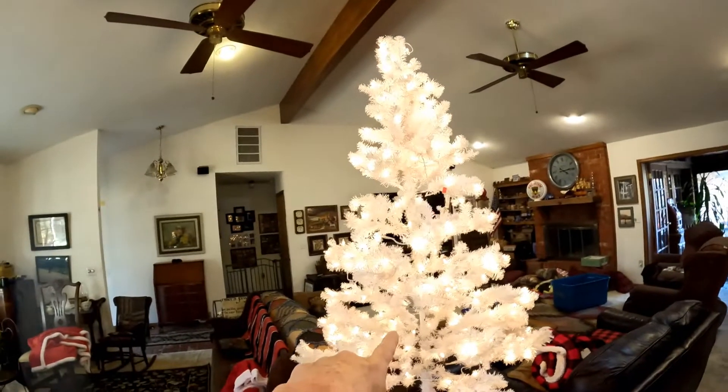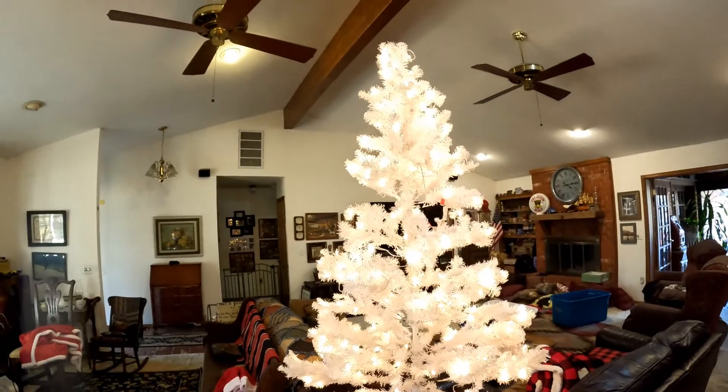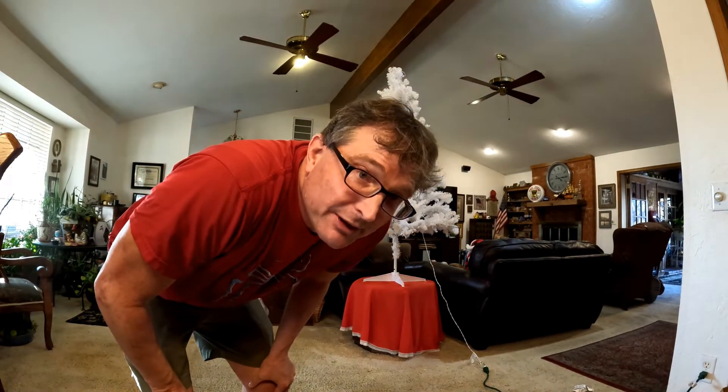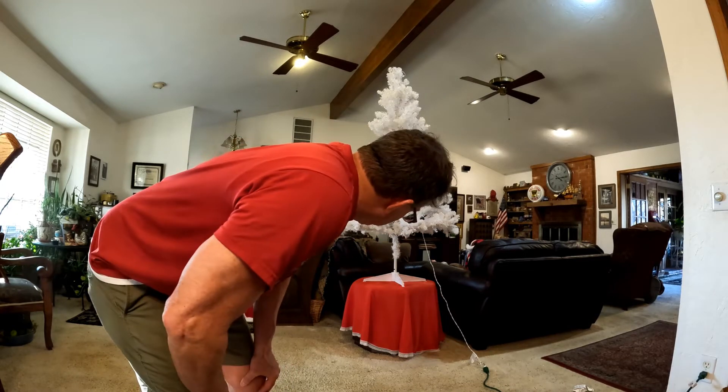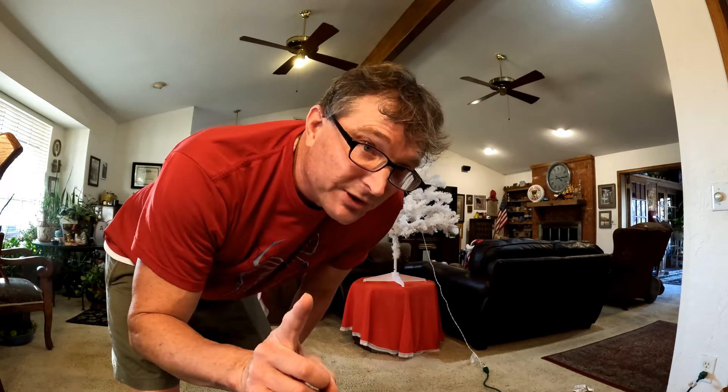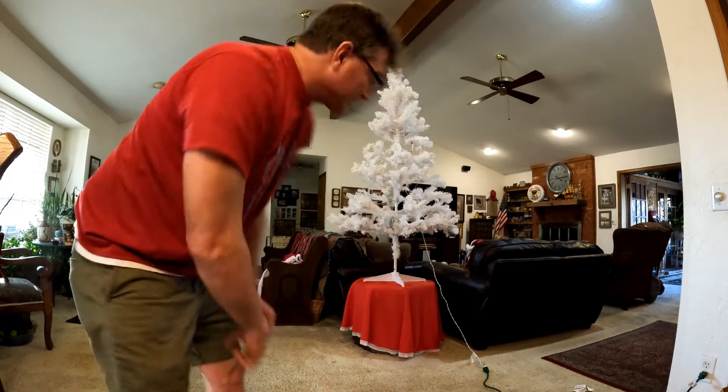Now I've got to find the Christmas decorations and get this decorated. Let's get started — let's get this box out of the way first. Okay Ash, I'm going to go get the Christmas decorations. I already have the skirt out, so we'll put the skirt on first, and then I'll go get the Christmas decorations.